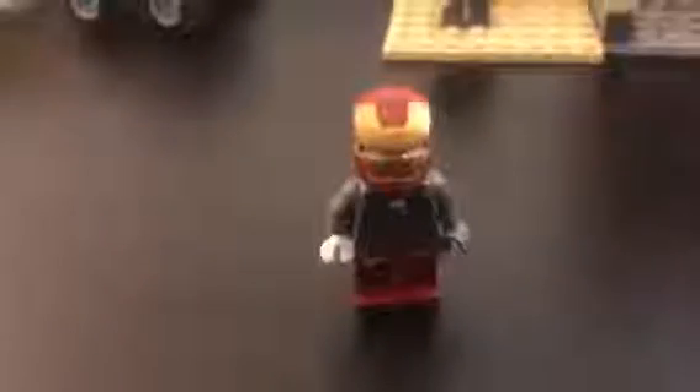And certainly not least, it's Iron Man. We have his gray torso with some switching out. He's just a normal Iron Man.